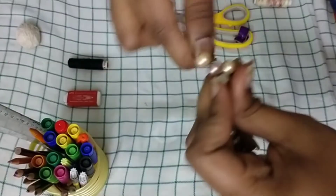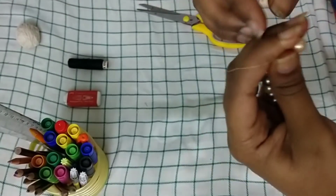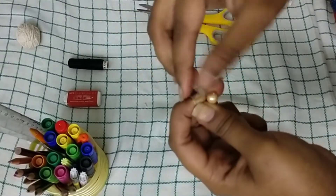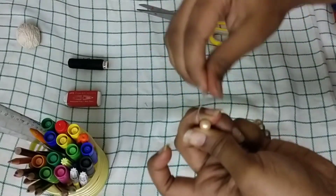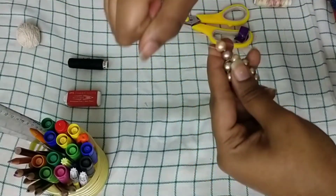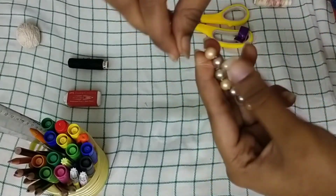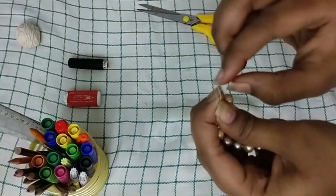Do it as many times as you want, but make sure it feels sturdy and doesn't come off. It's better to use thin thread so it won't be visible. Again using the flower-tying method, you can tie it off — I'm showing you in a zoom so you can see how I'm tying. It's easy but takes some time, so do it patiently.